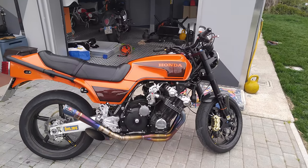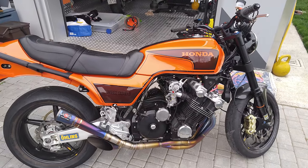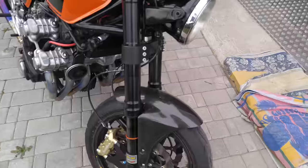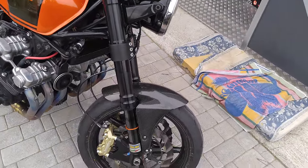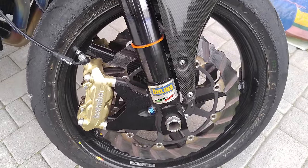This is my Honda CBX 1000, 1981, originally pro link with frames. Here are the changes I've made starting from the front side: Marzocchi 50 TIN treated forks with all-in internals, and a Brembo caliper — to be changed with a better specific caliper.